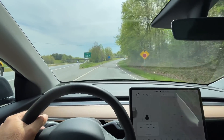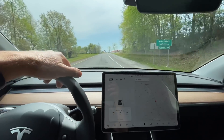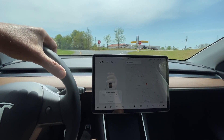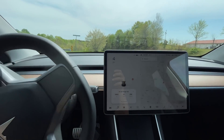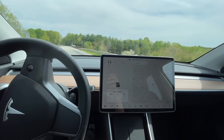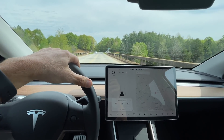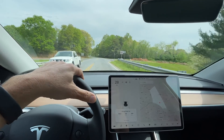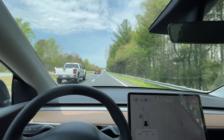This is the end of the lap three run. Stats: 138.8 miles, 32 kilowatt hours used, average of 234 watt hours per mile. It is 11:40, 72 degrees, and the battery is sitting at 52%. Back on Interstate 74 westbound for lap three.